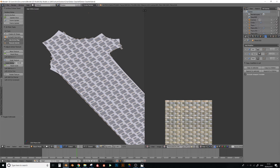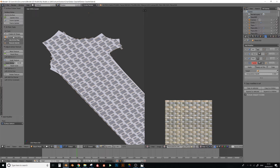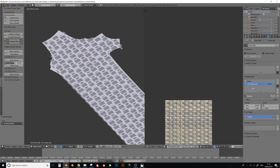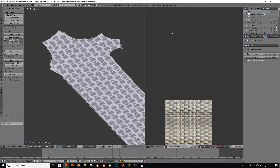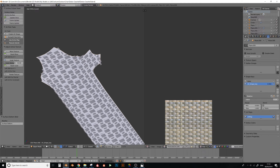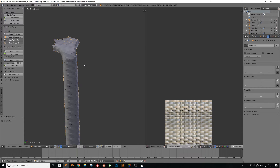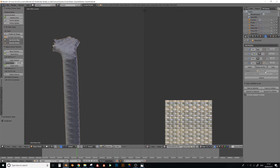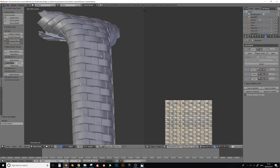To attach the weave to the model underneath, add a Surface Deform modifier to the weave. There is an add-on that does this too, but the built-in Blender one works very well. Click the target field and select the plane underneath - the one with the UV shape key - then go back to the weave and click Bind. Now if you select the original shape and bring the shape key back down, you can see the weave conforming to the shape of the product.